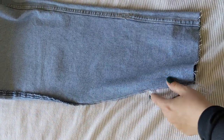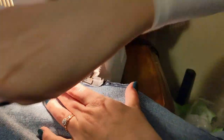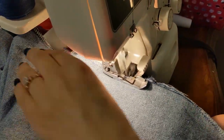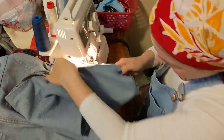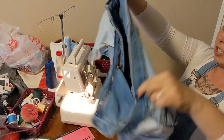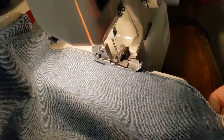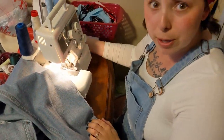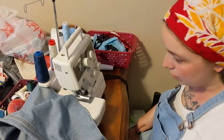So I just need to cut that off. Serging is so scary, because it's not like you can just rip it if you screw up, you know? I'll just do it over again. No — you're going to go buy a new pair of pants.